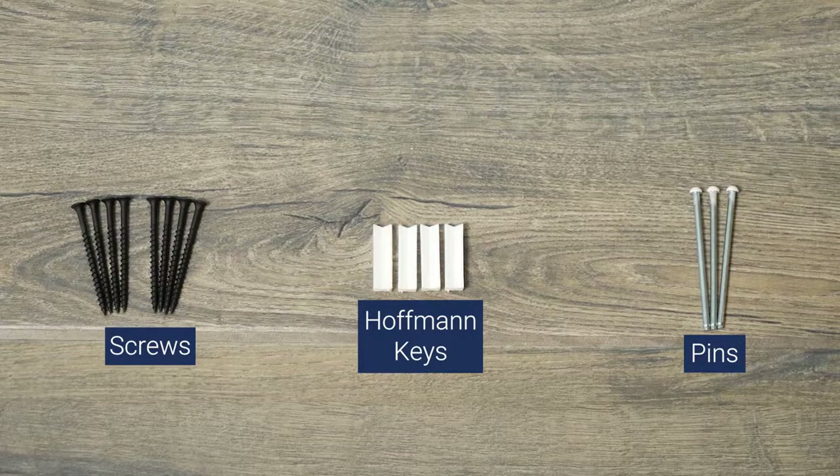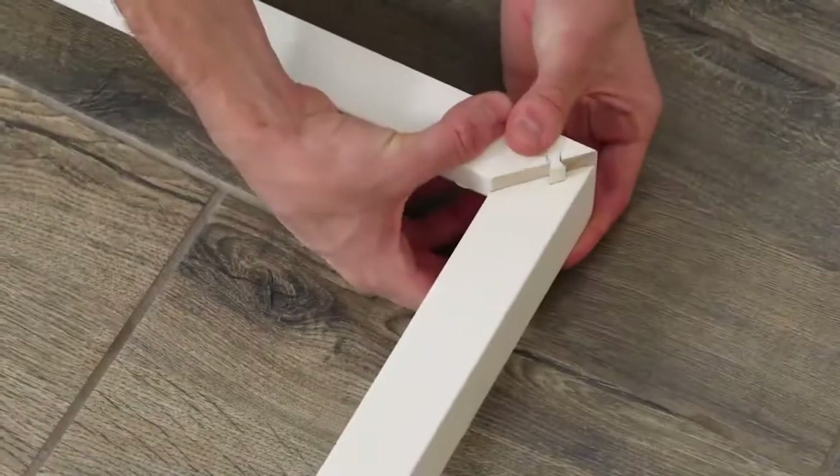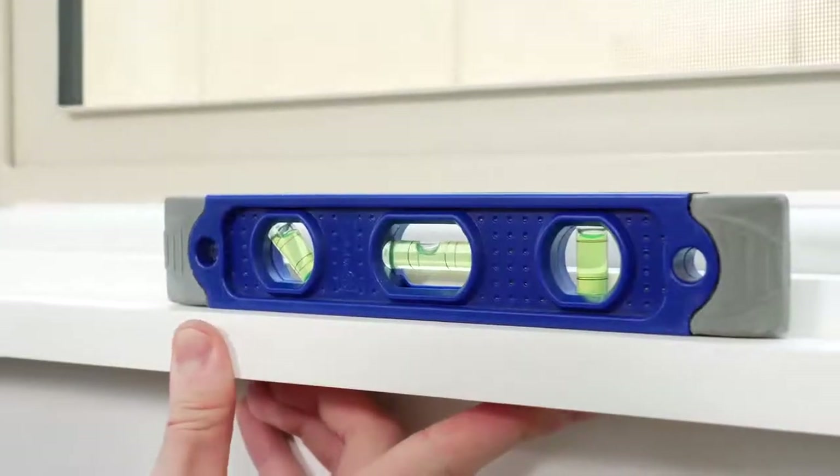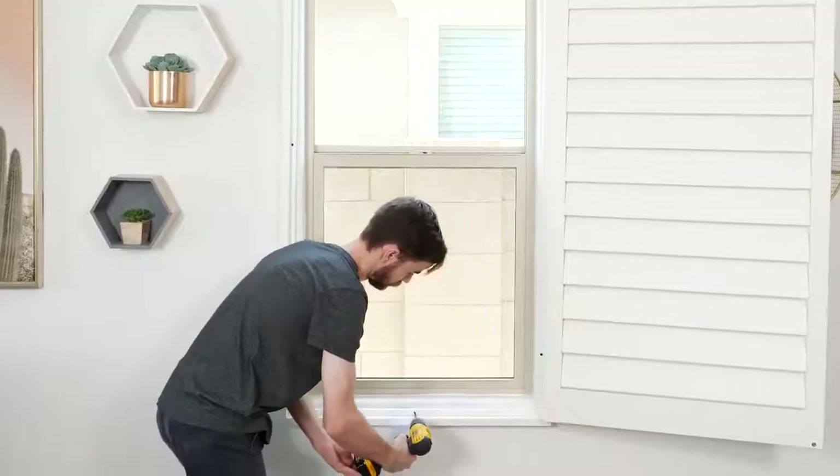Today I'm installing an outside mount shutter. Depending on the shutters you ordered, the pieces or parts you have may be a little different, but that's okay. You'll follow basically the same steps I'll go through here to hang them. Just be sure to check the instructions that came with your product before you start.